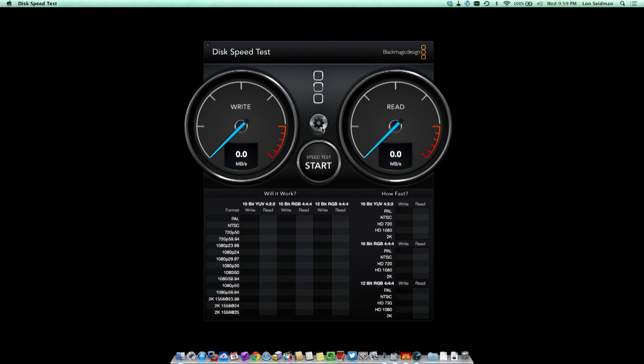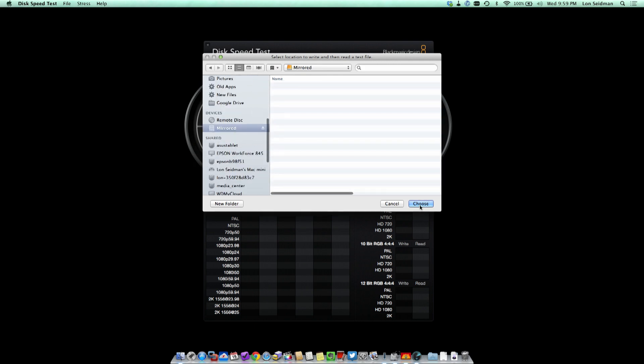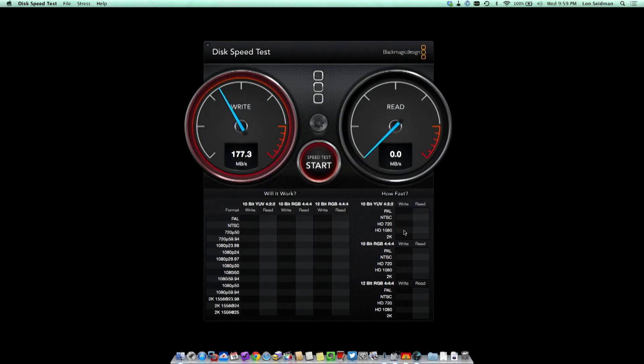Let's load up the disk speed test, select the new mirrored drive, and hit start. As you can see, we're still about the same speed — really no speed hit for getting that redundancy. So this drive gives you choices: run it in aggressive RAID 0 for maximum performance, or do some kind of redundancy — give up some speed and storage but have peace of mind with essentially three copies of your data at all times. You could put three or four terabyte drives in and let it rip.